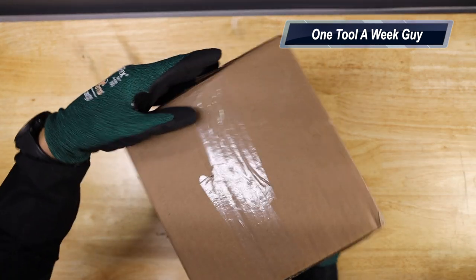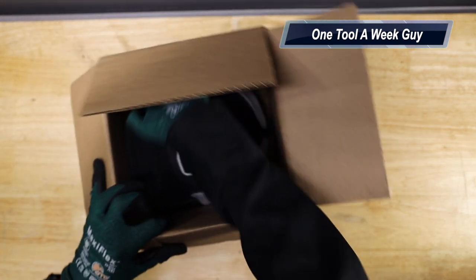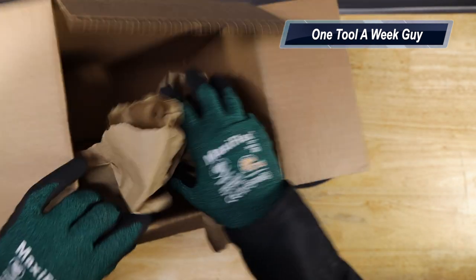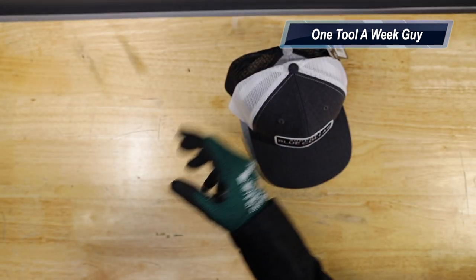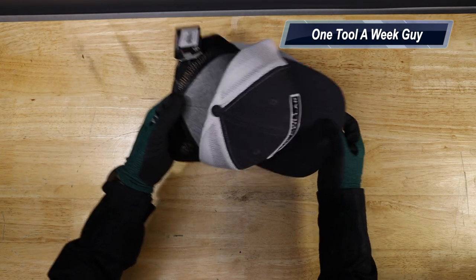Let's go ahead and bring in the item we're going to be taking a look at. As you can tell, it comes in this little box right here — not too shabby. We're going to go ahead and pull it out. And that's it in the box. These are going to be the Troll Company clothing hats.